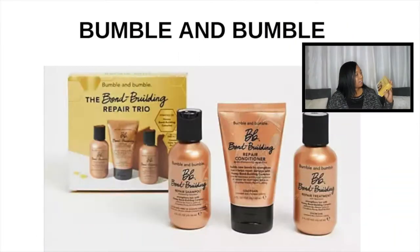The next one I've got in travel size is the Bumble and Bumble Bond Building Repair Trio — three steps. First is the Repair Shampoo at 60 mils, then you've got the Repair Conditioner which you leave in for one to two minutes and rinse out, and then you've got the Repair Treatment which you do after your shampoo and conditioner and leave on for five minutes.